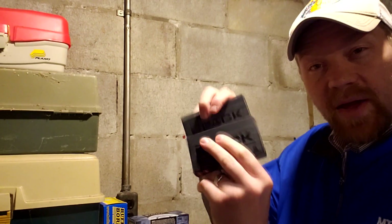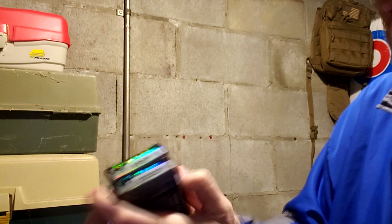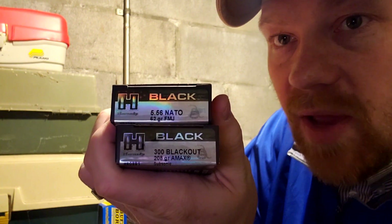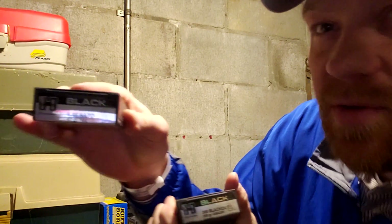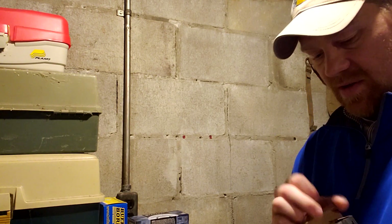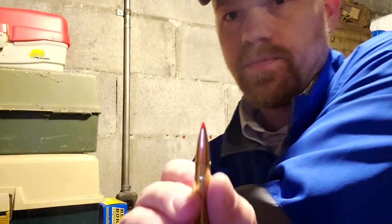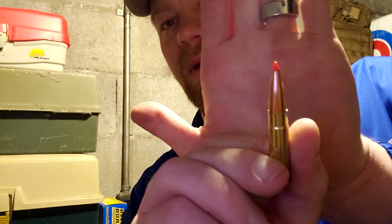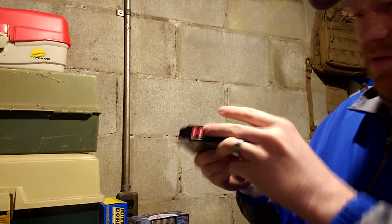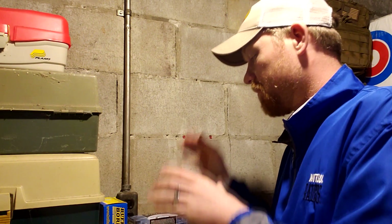Then we got another two more matching boxes — this is Hornady Black ammo. Again, 556 and 300 Blackout. 62 grain full metal jackets in the 556 and some 208 grain in the 300 Blackout. These are supposed to be pretty wicked — A-Max bullets, 208 grain 300 Blackout. That's a pretty wicked little 300 Blackout round.